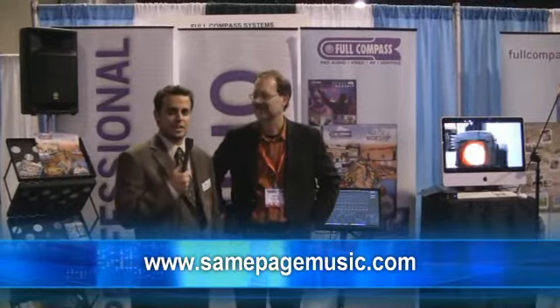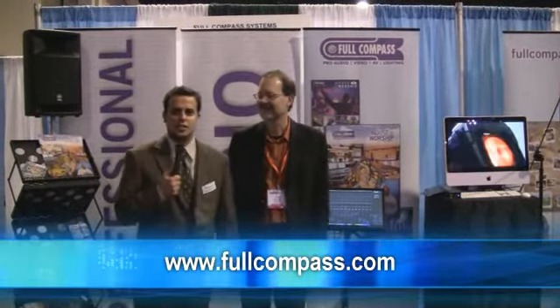Well, thank you very much, Tom Niesel from SamePage. And I also want to thank Roxanne Wenzel from Full Compass. Thank you very much. Thanks, Mark.